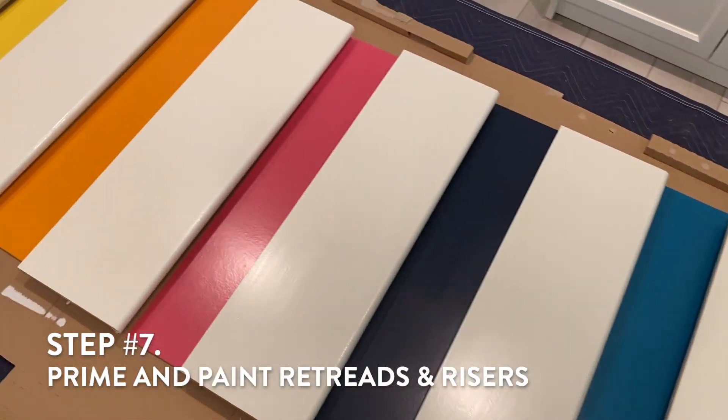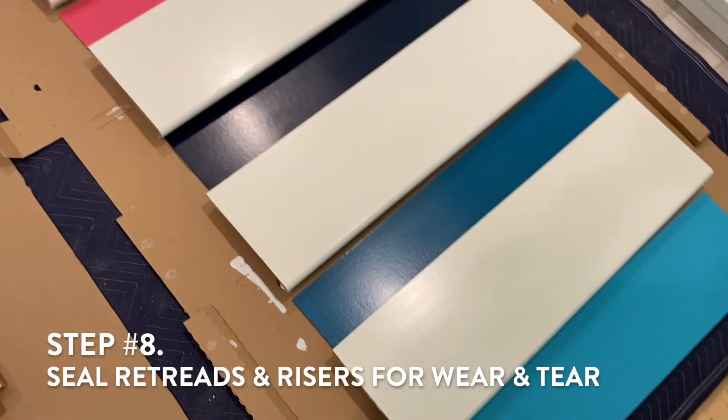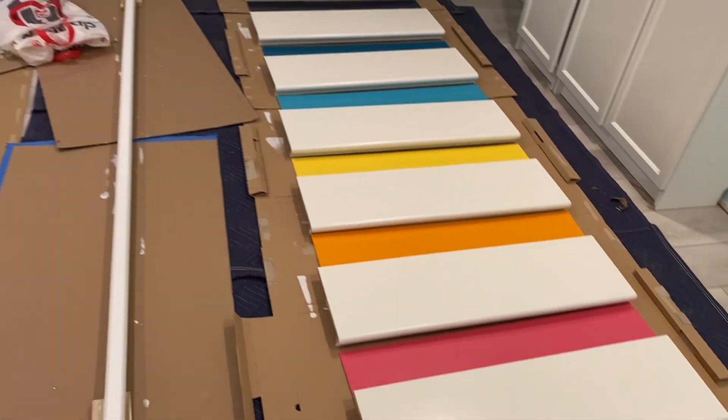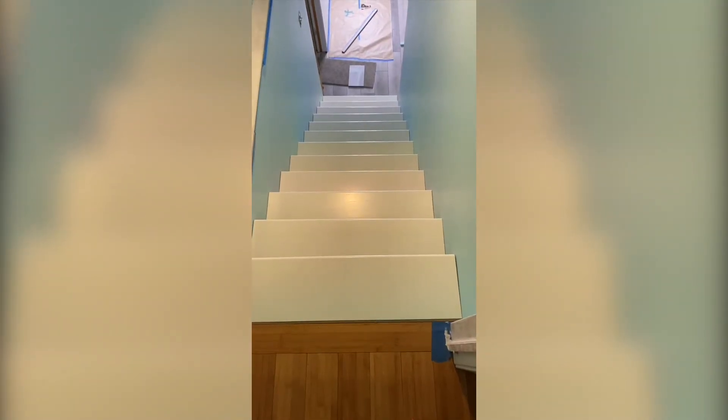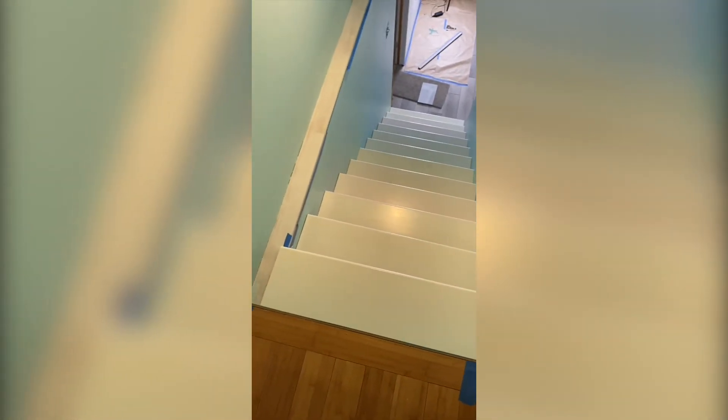Step seven: prime and paint the stair treads and the riser plywood boards. Step eight: seal the treads and the plywood to protect against wear and tear. I made the mistake of using an oil-based sealer when I should have used a water-based polyurethane, and now the stairs are yellowing a little bit — so lesson learned the hard way.